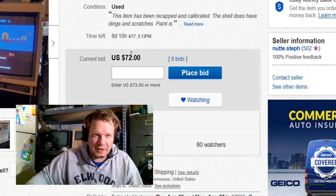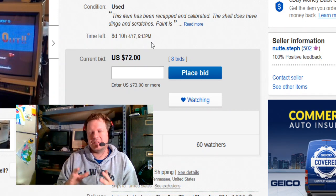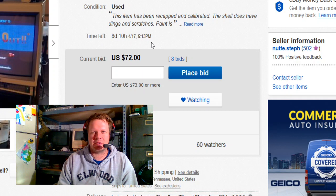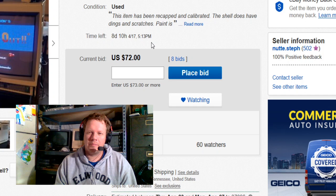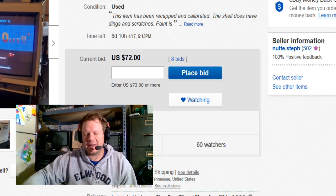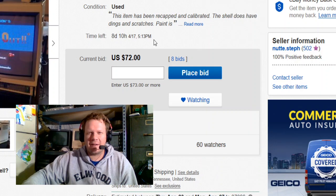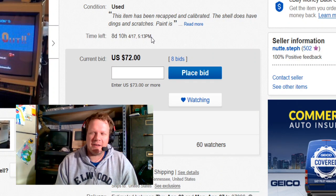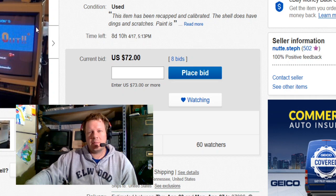Switching over to the eBay listing — the first thing to note is this is for the United States only. This is going to be a tough one to pack and ship right now, but shipping is still available. It will be $200 to get it packed and shipped anywhere in the continental United States. It ends on April 17th, which is next Friday at 5:13 p.m. central standard time.